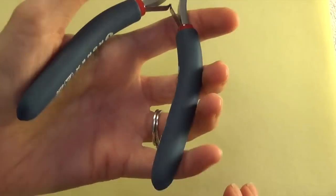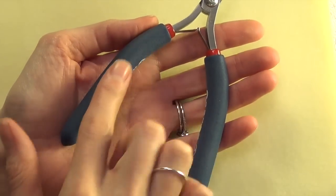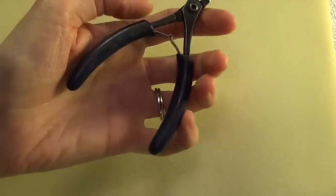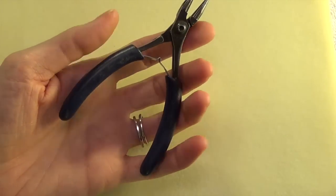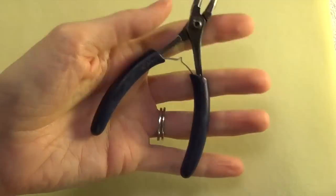If you have larger hands you might prefer longer handles; if you have smaller hands you might prefer smaller handles. The important thing is you want to find something that feels comfortable to you.